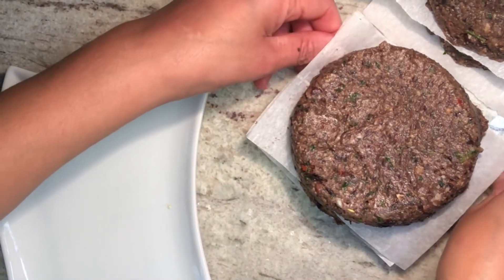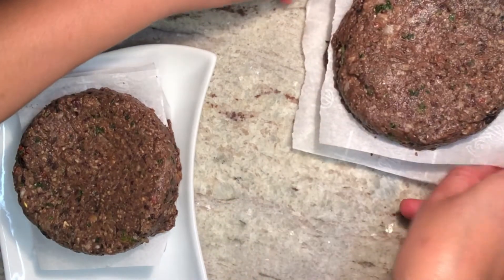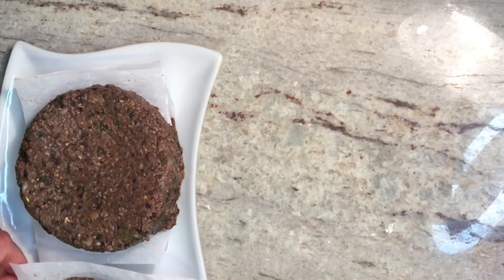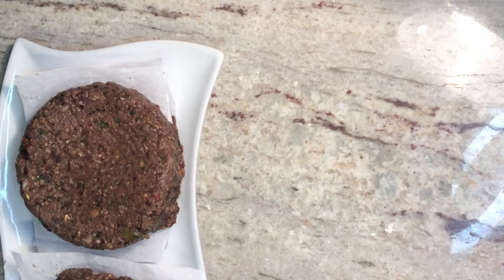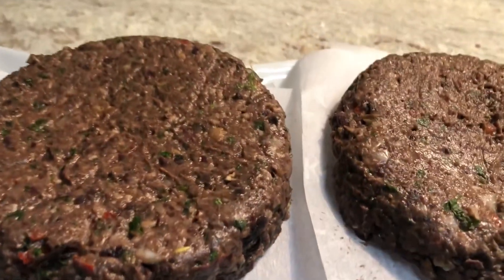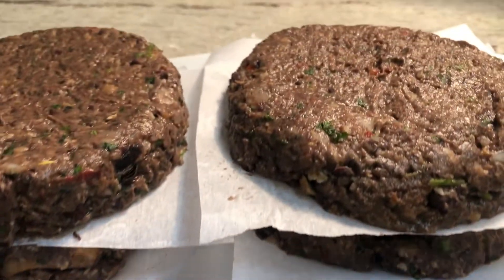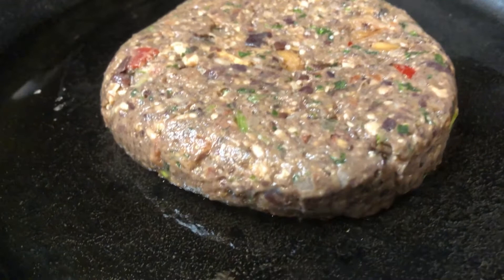Here are my burgers, ready for the freezer. I will keep one for my dinner tonight and freeze the other four. They have this beautiful brownish color — they look just like meat burgers, and the taste is amazing.